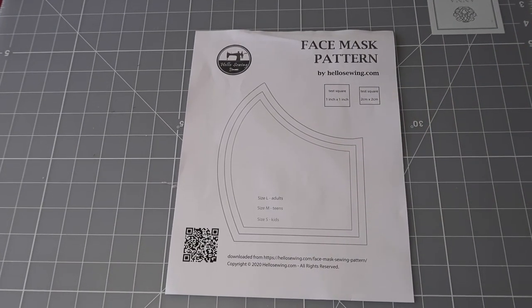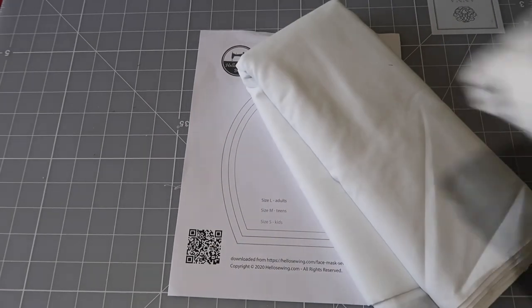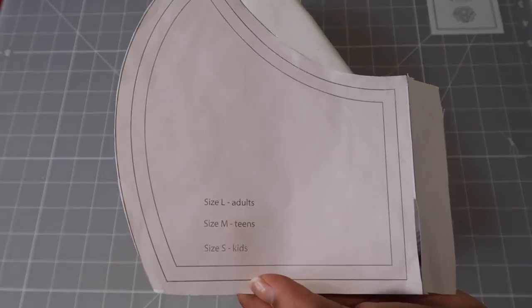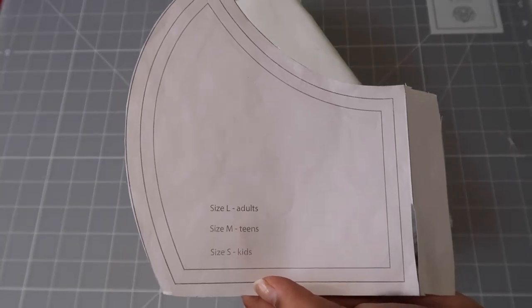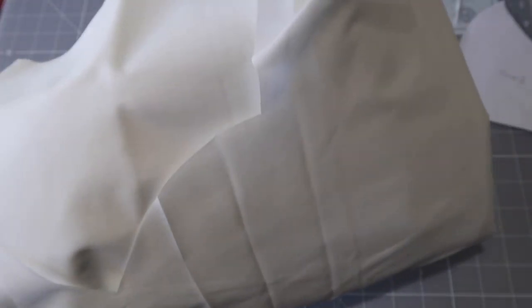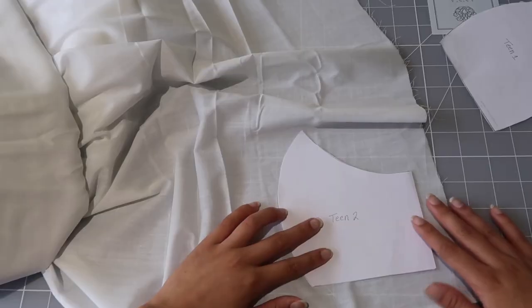I didn't choose the ones with pleats because that is way harder. So you just need some fabric. Here's some super thin elastic to go for the sides. There are three sizes of this. I like the teen size — it fits me and my friend's face a bit better. I'm going to start with my inside fabric and use the first teen piece.